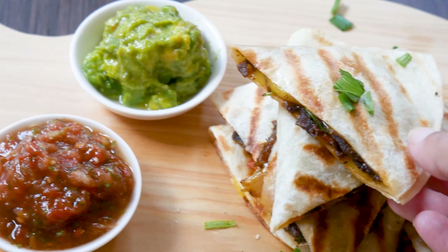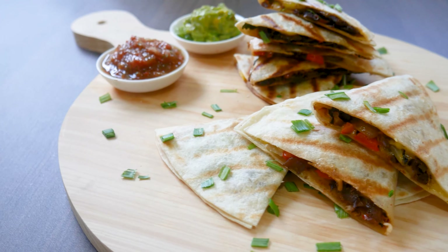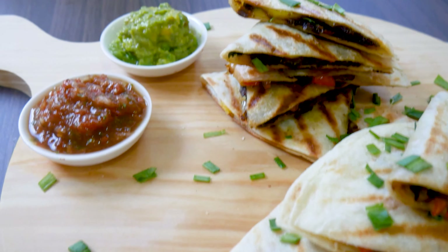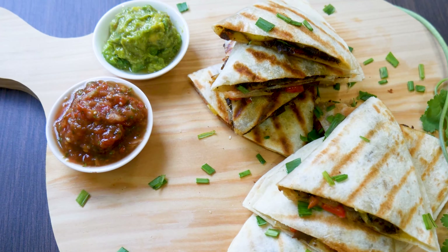You can find recipes for both of these dips in the cards up on the screen and also in the description box below. Now just sit back, relax, and enjoy your vegan chicken quesadillas. I'm sure your Mexican friends would be proud of you.